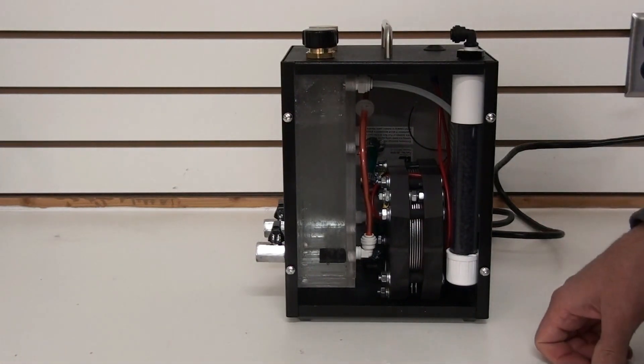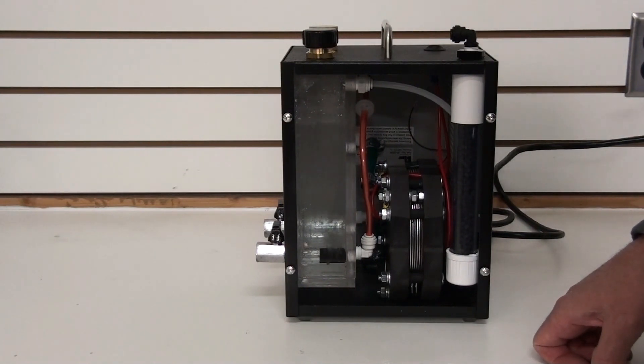This is our Hydrogen for Health direct inhalation machine. You can find it on our website, www.hydrogenforhealth.com. If you have any questions, please feel free to email me at steve@greenfuelh2o.com. I want to thank everyone for watching my video.